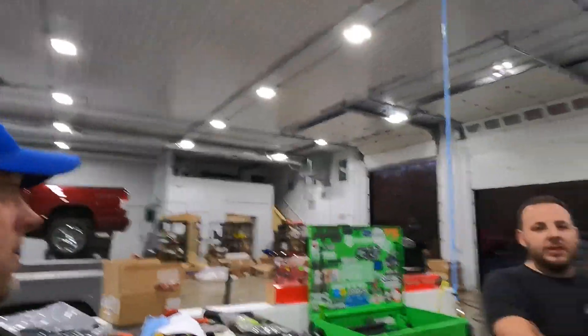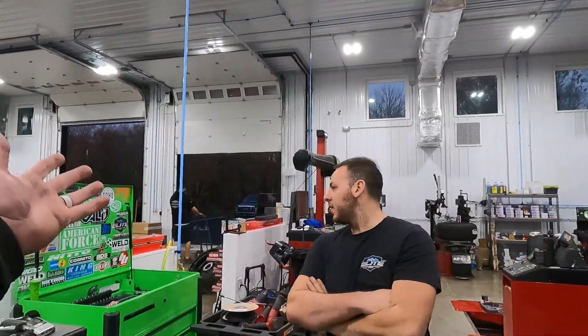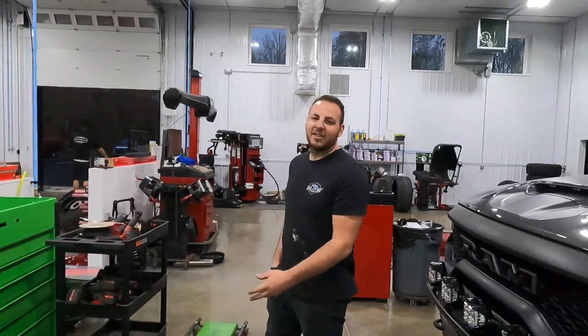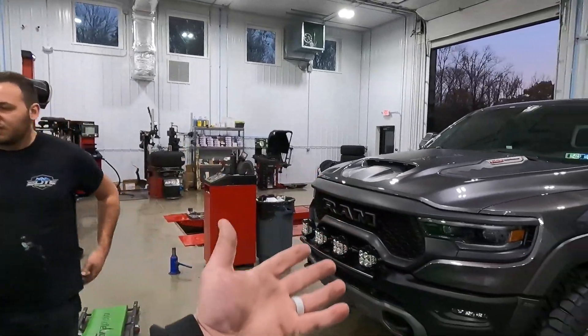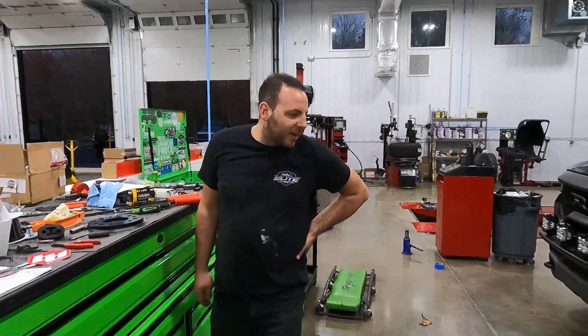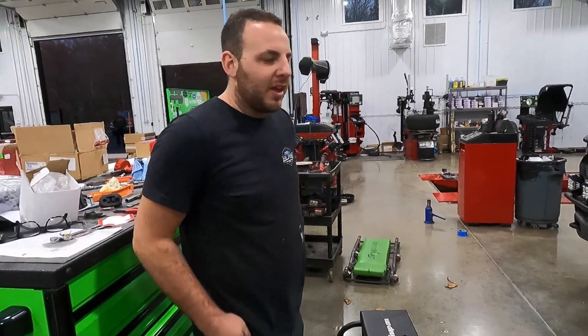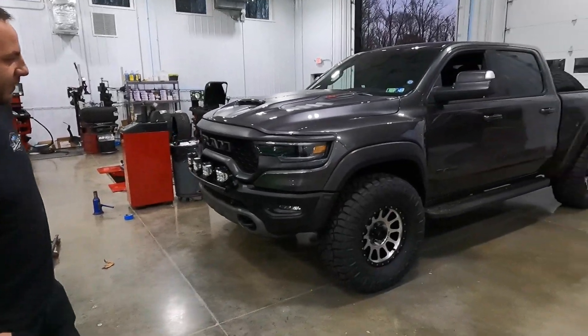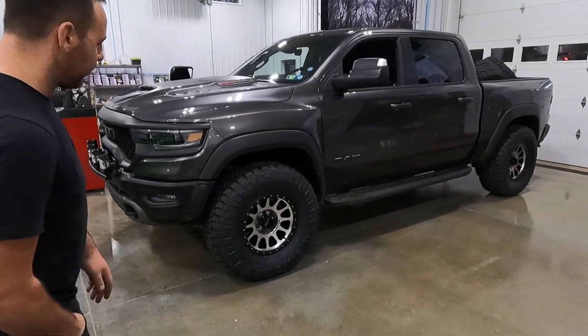Sorry we didn't film the installation because we wanted to get it done — there's a lot going on at the new Dirty Diesels headquarters and the staff is growing a little bit too. So Josh, what did we do? We put some 37s on it — 37 1350s. And the wheels — 18 by 9, negative 12 offset.